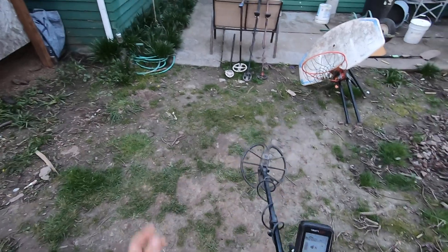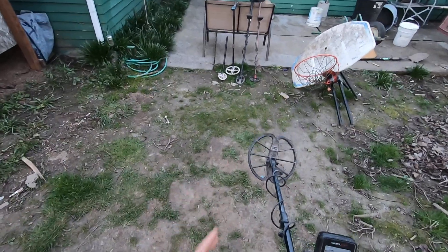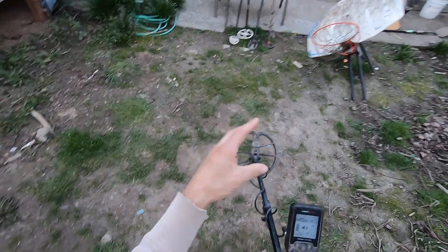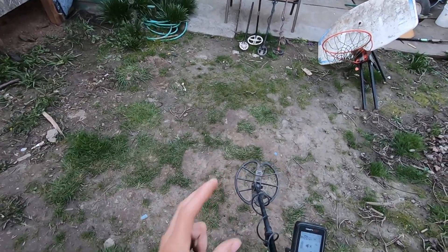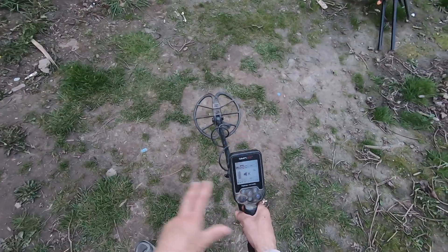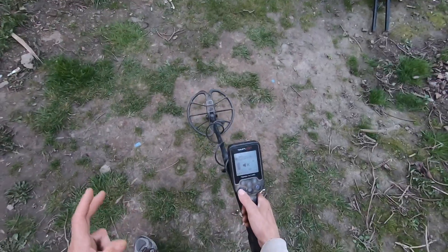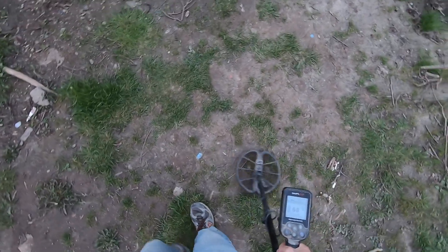My other machines only like one or two programs hit this in stock programs — the Equinox and the Deus — it only hits it in one or two programs. But the Simplex hits this in all programs. Just spanks it out. The Simplex just seems to lock onto these targets.